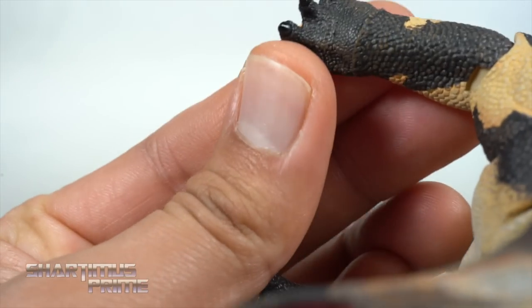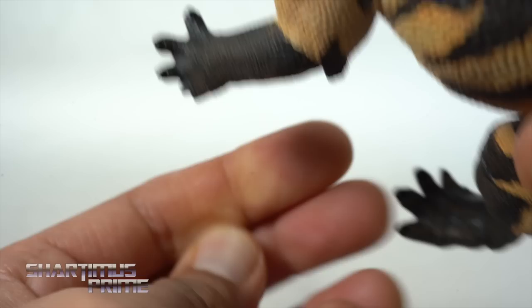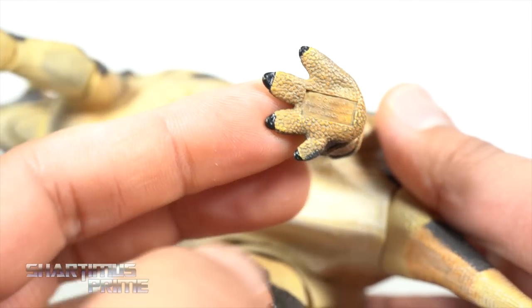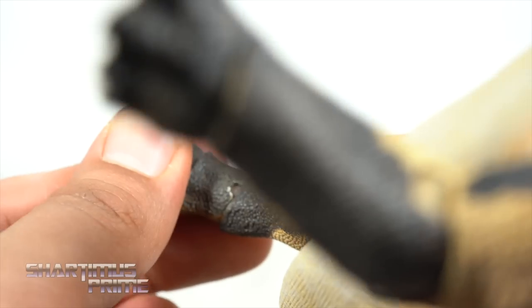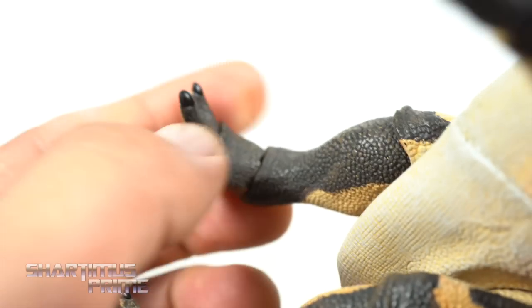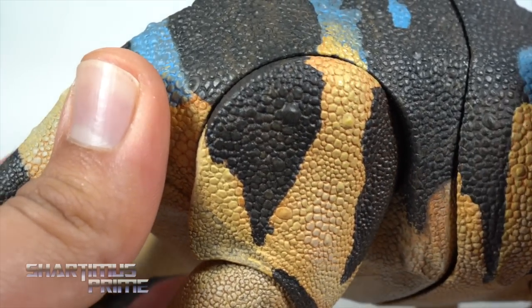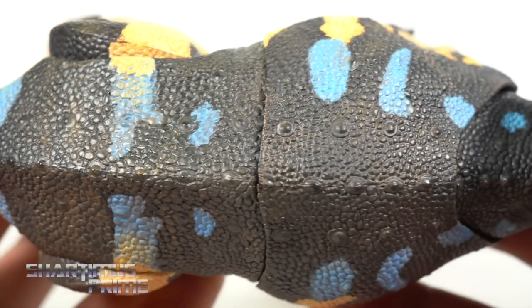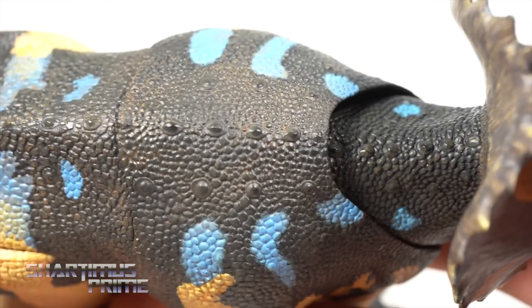The toenails are all painted — so that is beautiful. I love the scales once more, just so much detail over here. I love how we have brown over the black — that is very cool because these look like little scoots, little mini scoots sculpted on the back.